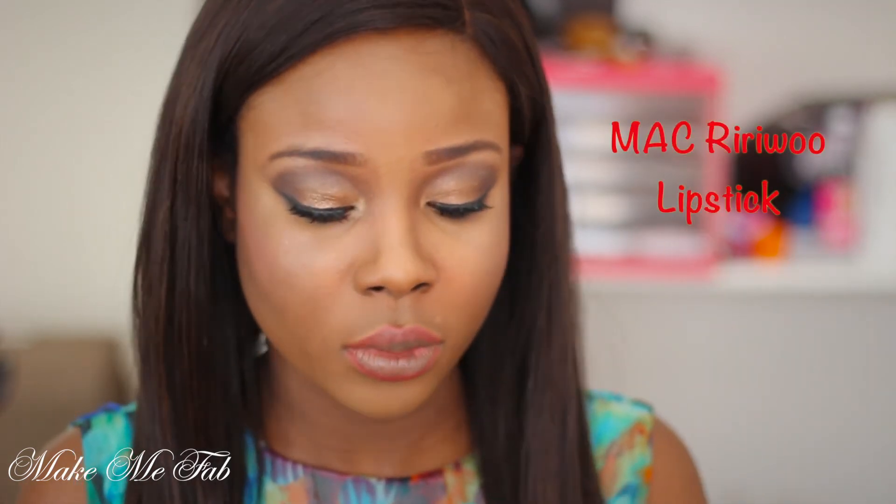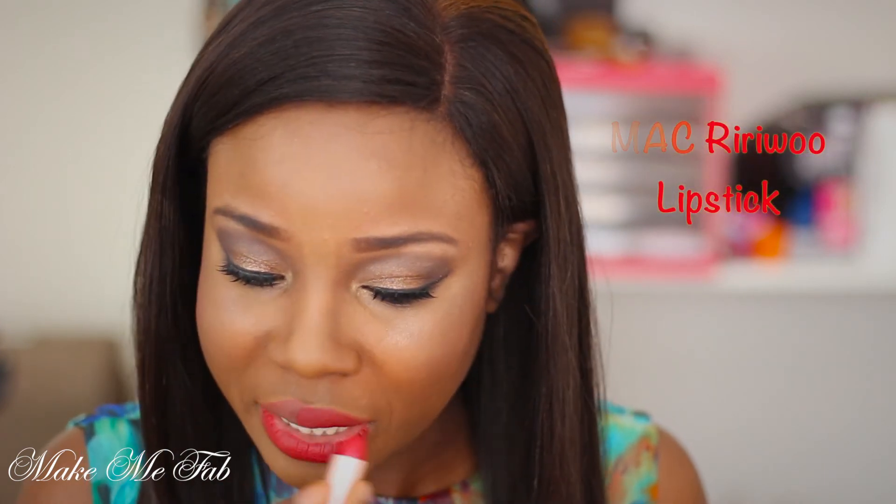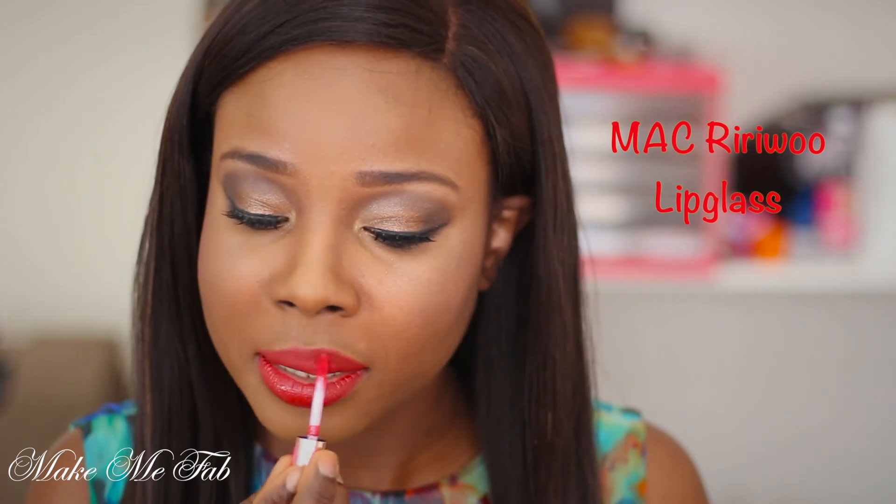Moving on to the star of this tutorial — this is RiRi Woo. I'm applying that onto my lips really gently. Once I'm done applying RiRi Woo, I'm taking the lip glass which is also called RiRi Woo and giving my lips a bit of shine with that lip glass.